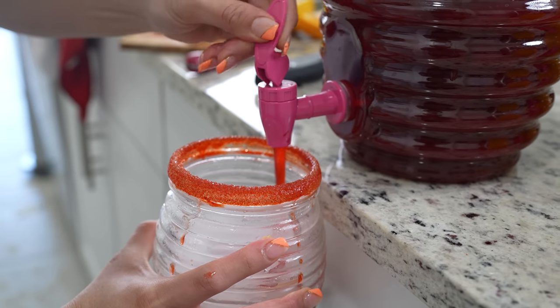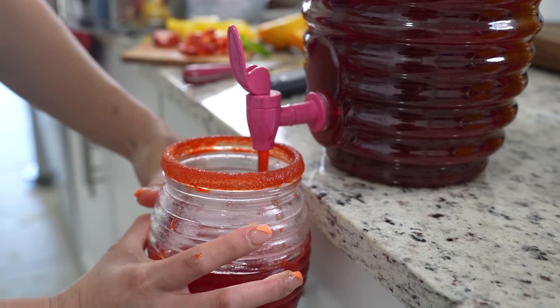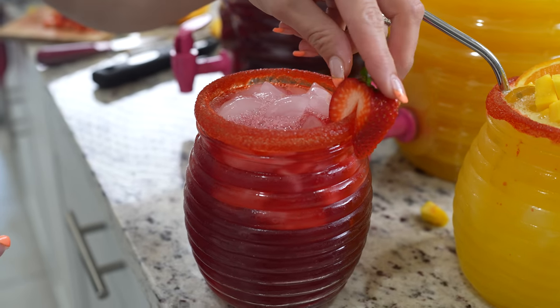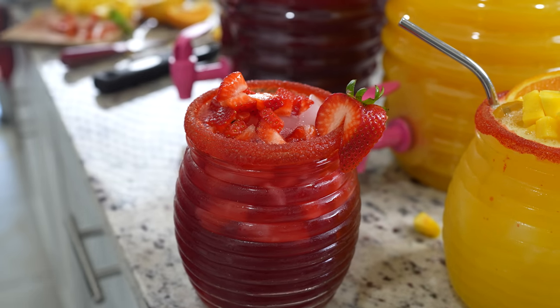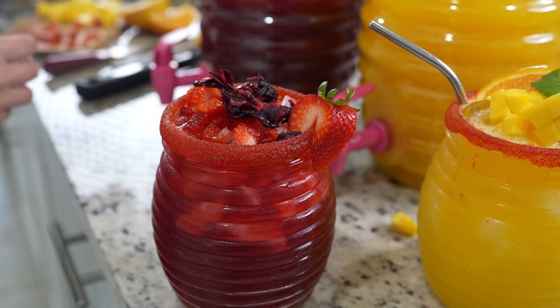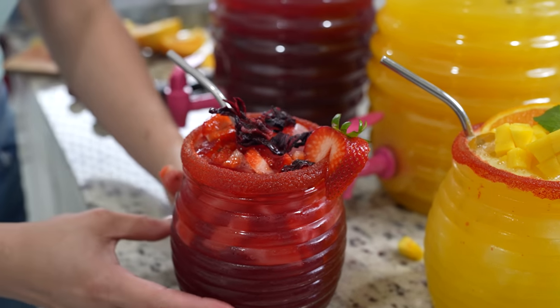Now we're going to grab our jamaica, fill up our cup, add a little strawberry, some hibiscus flower, and our straw. And now we can enjoy.